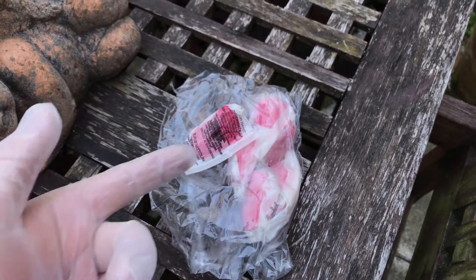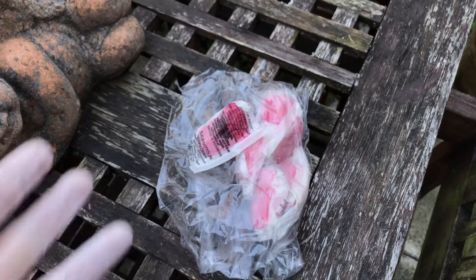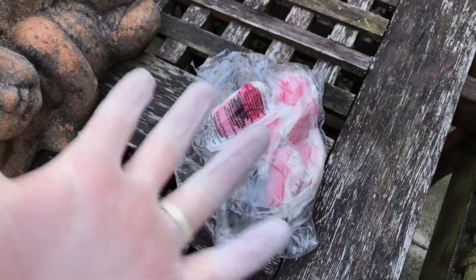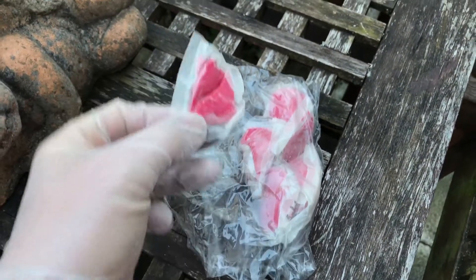Hello. Today I'm going to show you how to use red poison, also known as rodenticide. You will need this kind of poison and don't forget to wear a glove.